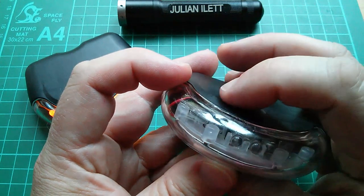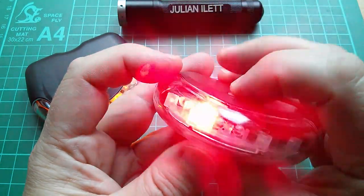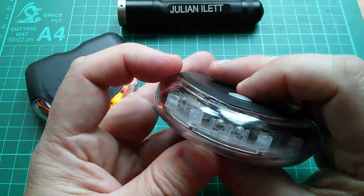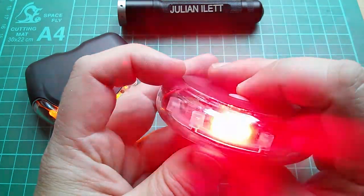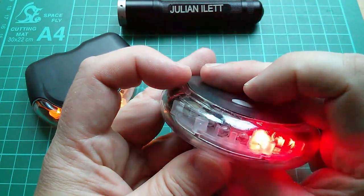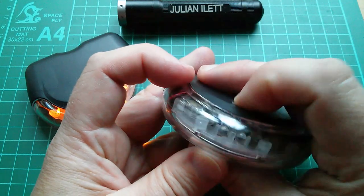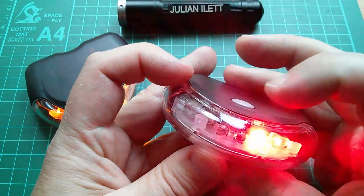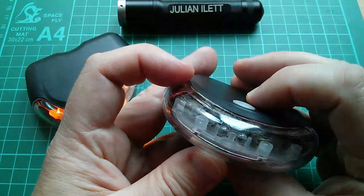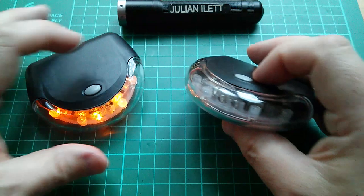It seems to be: on, gap, on, gap, on, no gap. So the timing's very weird. Then it's the same thing the other way around - absolutely can't see the point of that, it surely makes no difference at all. This is a very fast sort of cycling thing, hard to see. Then you've got one flash on the front, two on the side - that pattern I actually quite like. And then it turns off.